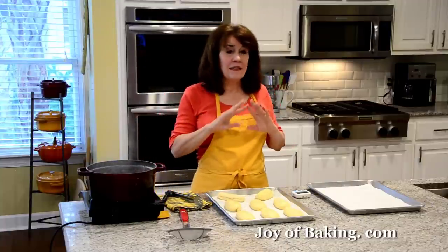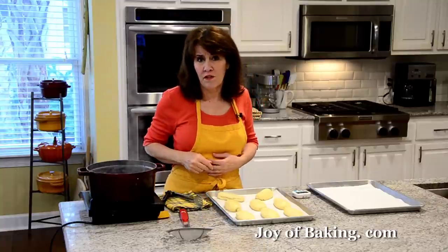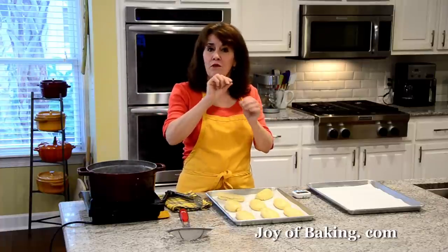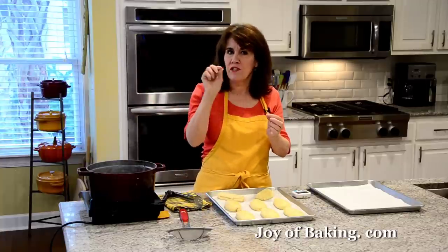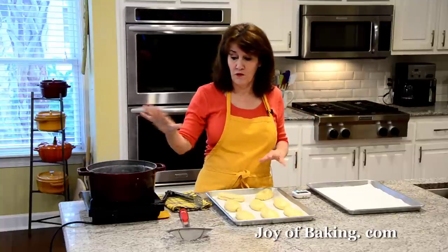You can also use food lye. Personally, I'm a little hesitant because you have to be very careful with it — you need to wear goggles and rubber gloves and really don't want to get it on your skin. I know it produces a pretzel with a more crisp, chewy crust, but I just don't want to work with food lye, so that's why I use the baking soda.